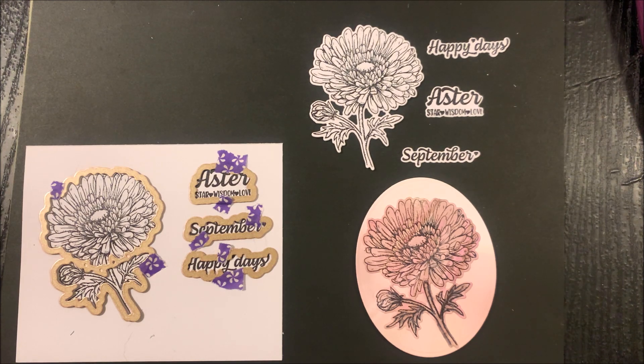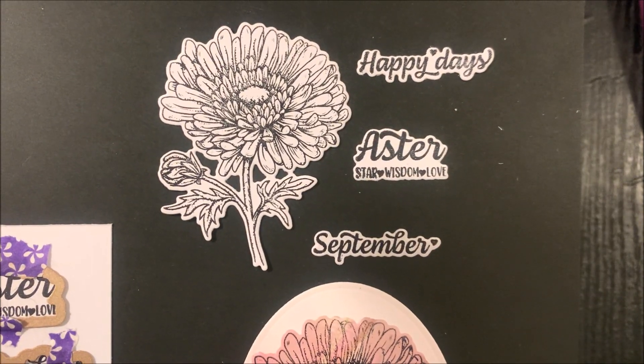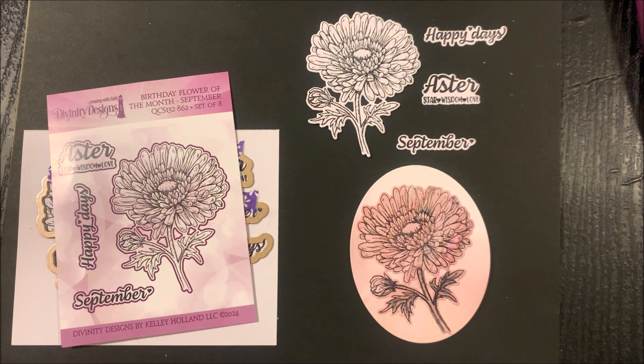Then you can use the image and sentiments to embellish your cards, scrapbook pages, or home decor projects. Now let's take a look at the projects created by the design team using the Birthday Flower of the Month for September.